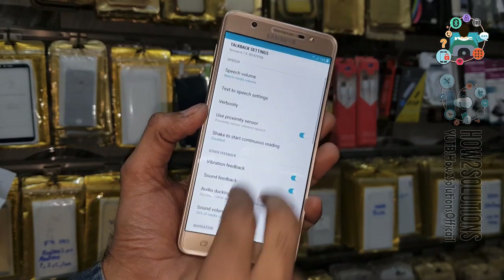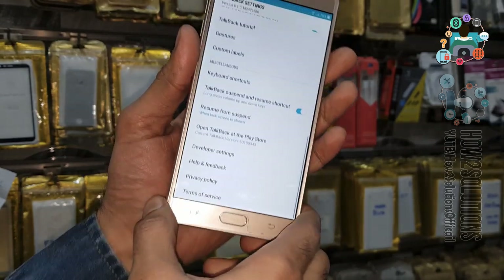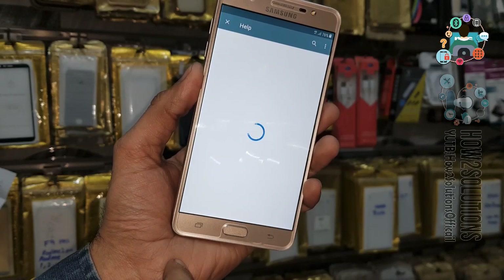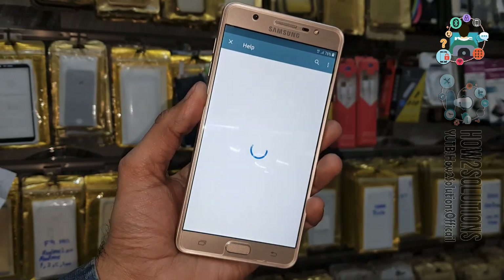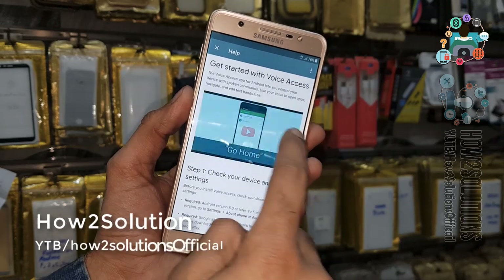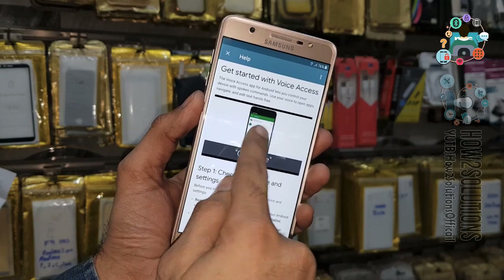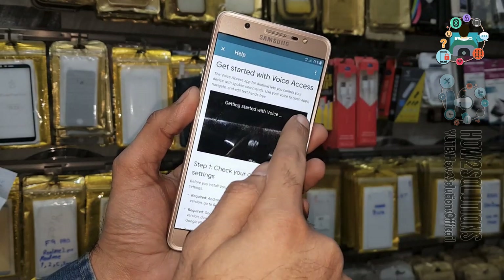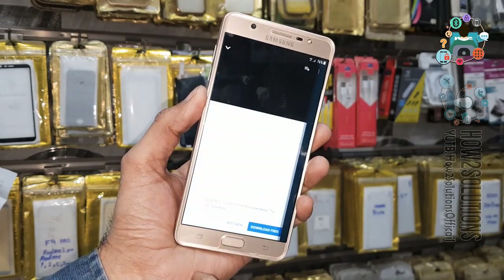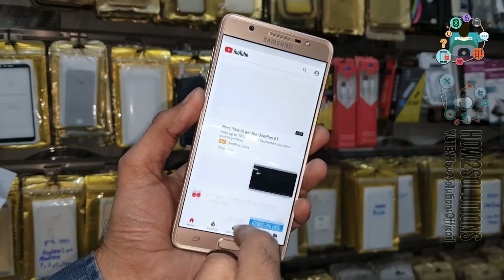We have to turn off TalkBack. Just use the home button three times, go to Help and Feedback, then get started with Voice Access. You have to click on the video clip — it will open YouTube. Click once more, then click on the clock icon.